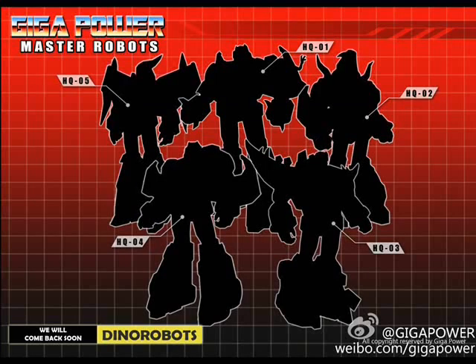The next picture we have is a teaser from Gigapower for their Master Robots line. You probably wouldn't recognize them from the silhouettes, but these are Masterpiece versions of the five original Dinobots figures. HQ1 is Grimlock, HQ2 is Slag, HQ3 is Snarl, HQ4 is Sludge, and HQ5 is Swoop. I would be partial to HQ6, which I don't see here, so we're really of no comment.